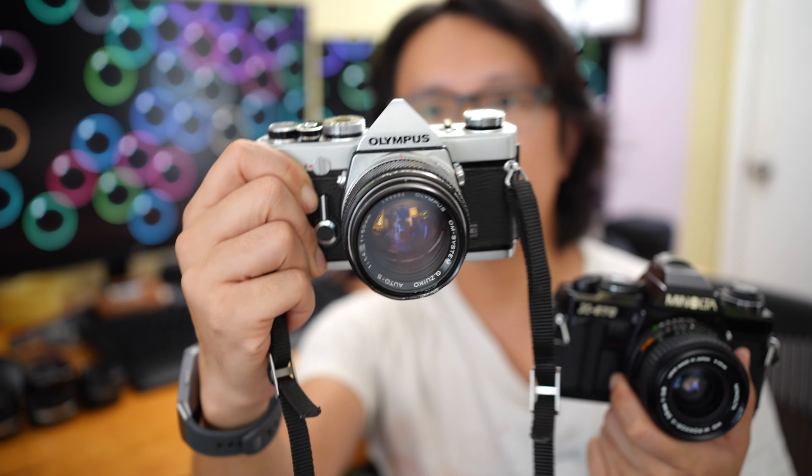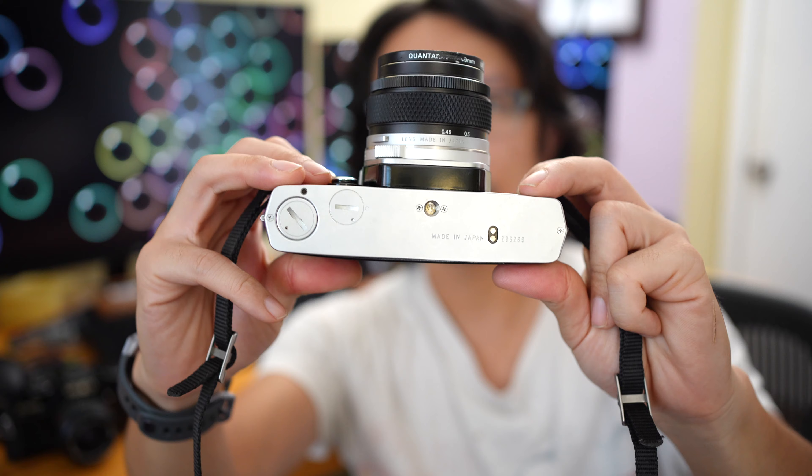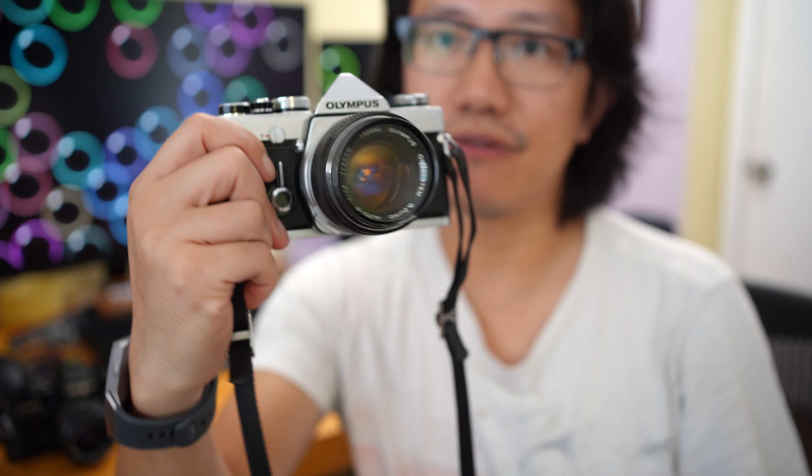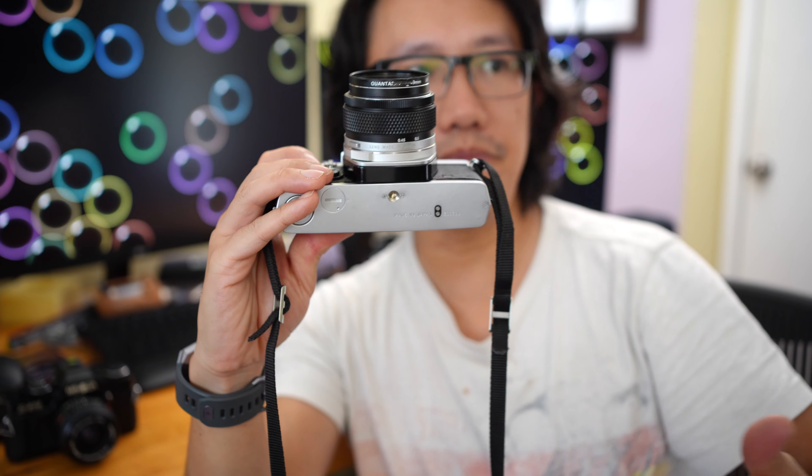Let's start with the OM-1. This camera started the manual focus SLR revolution with the most compact size SLR ever made, and it's still to this day the most compact 35mm film manual focus SLR you can get. You cannot find anything smaller than this. It's beautifully designed and came out in the early 70s. This is the OM-1 MD version, which incorporated some terminals on the bottom so you can use newer film advancing motors that Olympus introduced later.